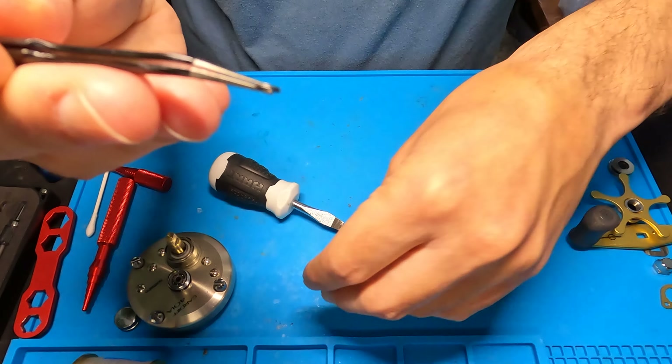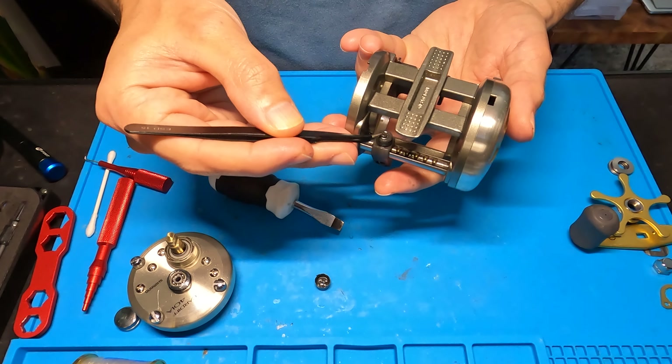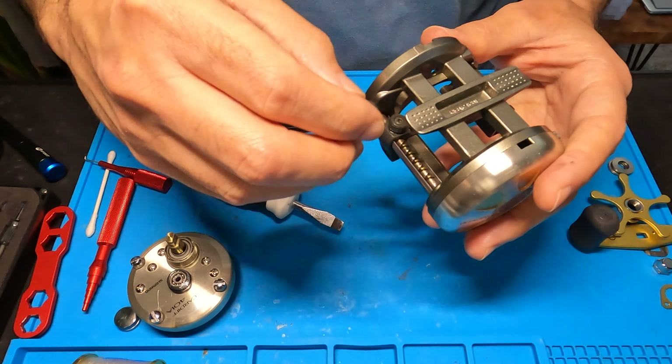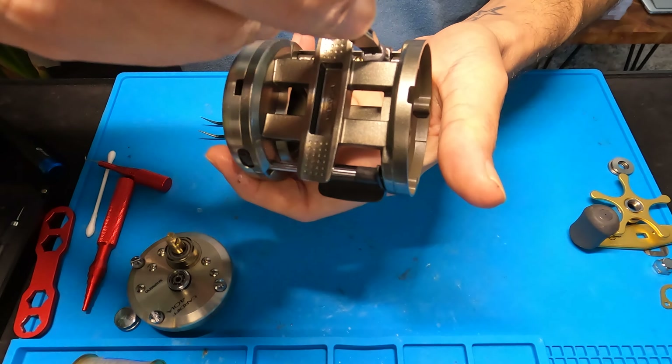Let's pull this spool out — I see another bearing right here. To take that bearing off if you need to replace it, you're going to need a special tool like this one or special pliers to push that pin through. I'm not going to mess with that right now because there's no need — I'm just going to drop a little bit of oil on that bearing and call it a day.